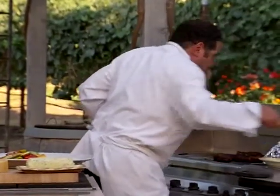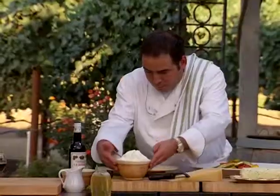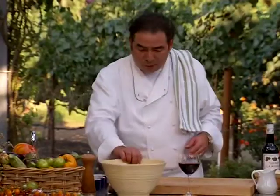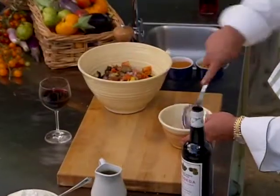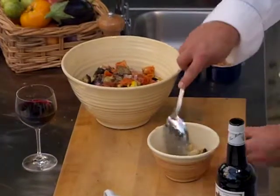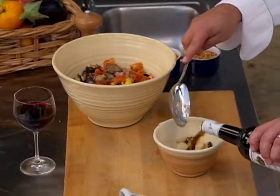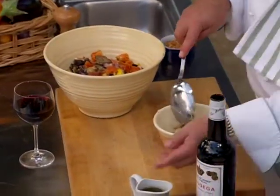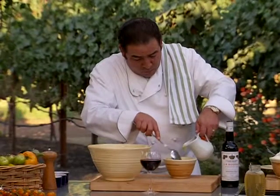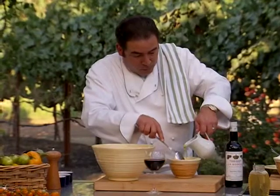We're going to take our bison ribeyes off. I took the vegetables, chopped them up — that's what I have right here, just chopped vegetables. Smash the cloves a little bit like this. We're going to add some sherry vinegar and some more of that local good olive oil.